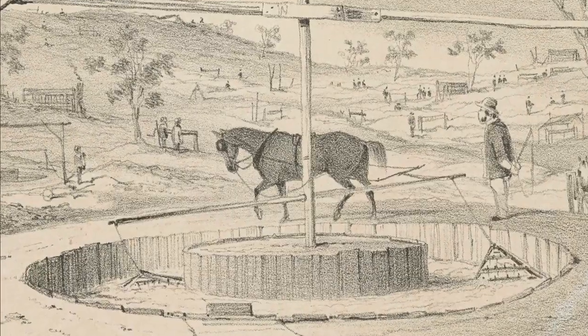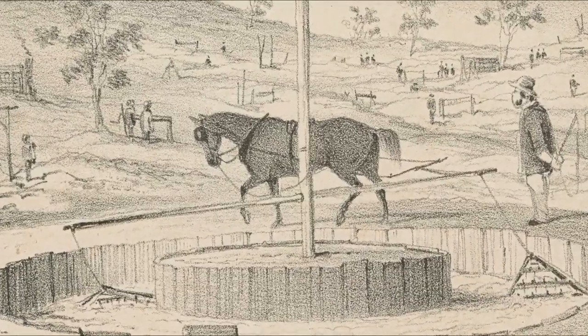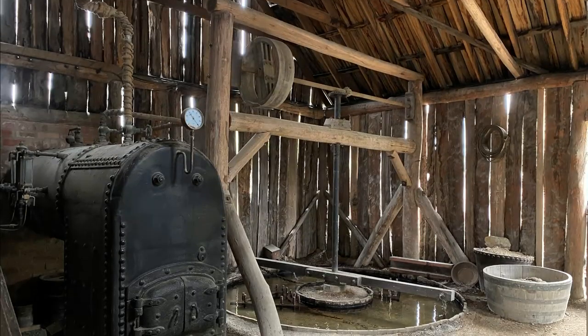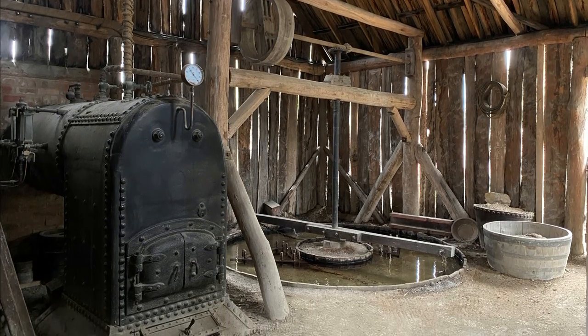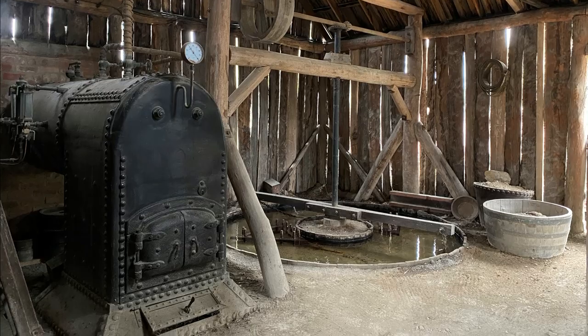Many of the remaining gold puddling machines you come across out in the bush were horse-powered, but puddlers were steam-powered as well. Large mining companies could have many of these steam-powered puddlers set up to process their wash dirt.